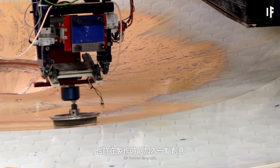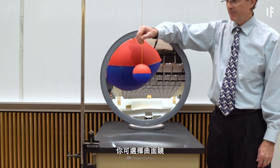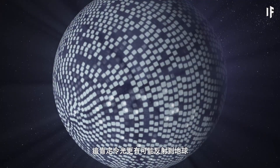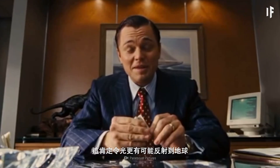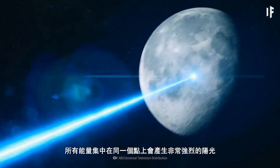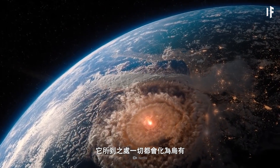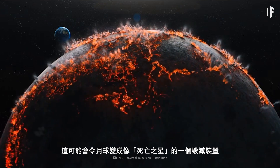Maybe you could take things up a notch with a little creative engineering. Instead of flat mirror tiles, you could use curved mirrors. These would reflect all the incoming light into one point, which would certainly increase the likelihood of the reflected light reaching you back on Earth. But it would come at a pretty grave cost — all that energy concentrated into a single point could create a sunbeam strong enough to cause havoc wherever it hits. This could turn the Moon into a Death Star-like device of destruction.